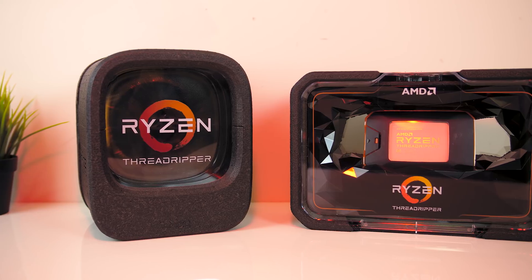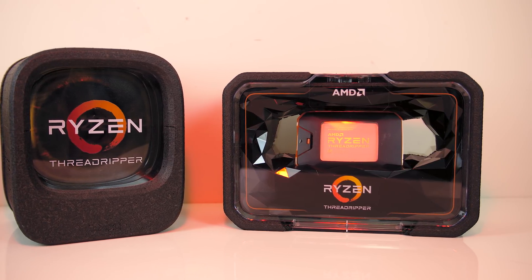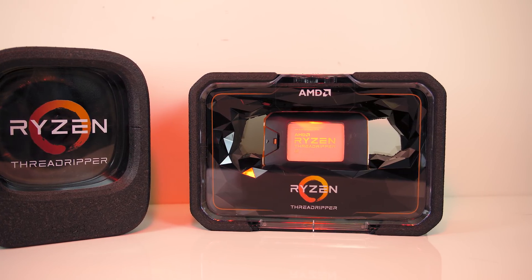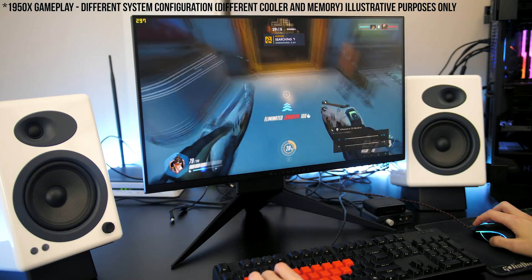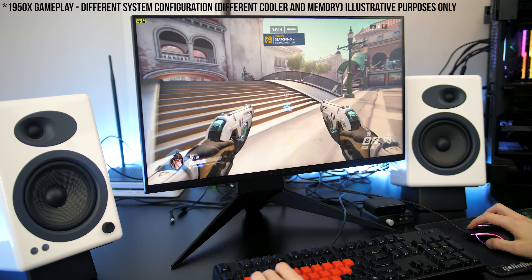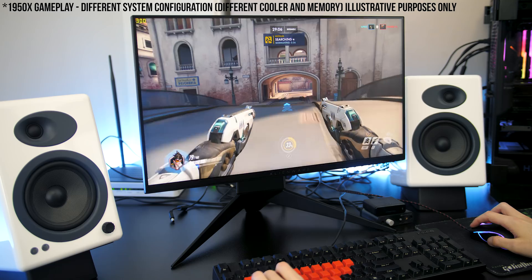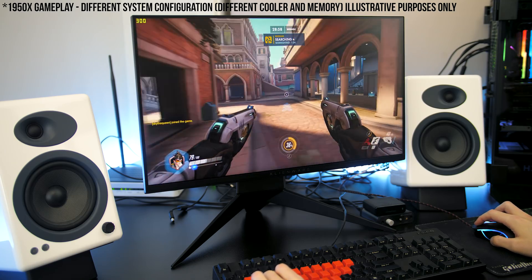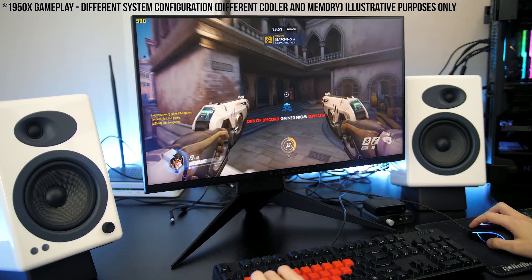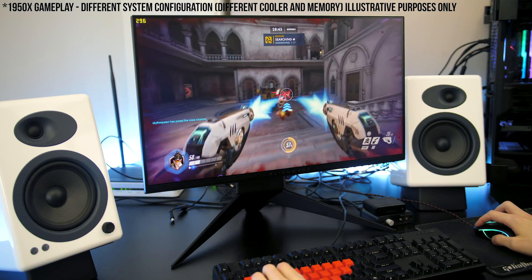Now onto the games. While I wouldn't recommend buying a Threadripper CPU purely for gaming, the reality is that many of us only have one system, and while I don't primarily use the 1950X for gaming I definitely do play games on it — and this seems to be how AMD is marketing it too, for the professional that wants to kick back at the end of the day with some games. I've only tested at 1080p, as higher resolutions are more GPU demanding and don't show CPU performance differences. All games were tested with local memory access mode enabled through Ryzen Master software, as this is generally recommended for best gaming performance.